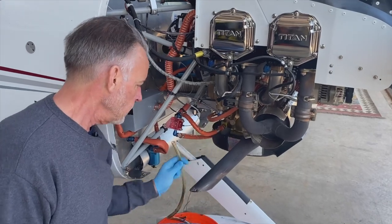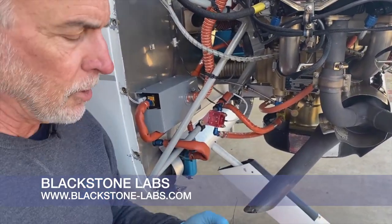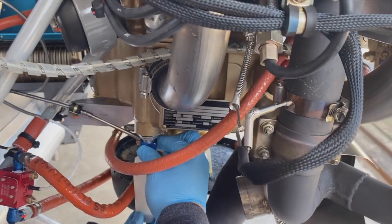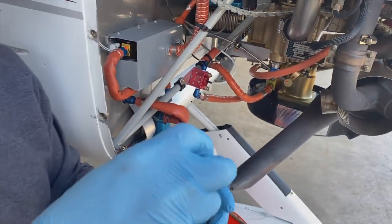I'm going to pull my hose, get my sample — this happens to be Blackstone — and then just reach in and fill the container. Then I'll seal this off and send it to them.